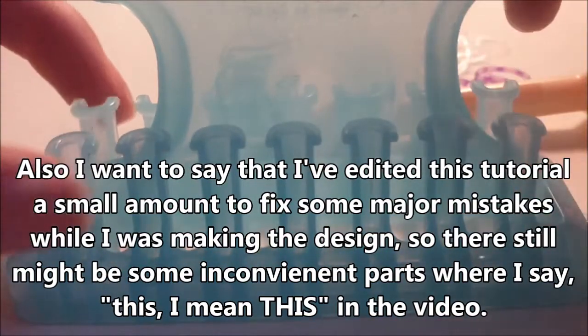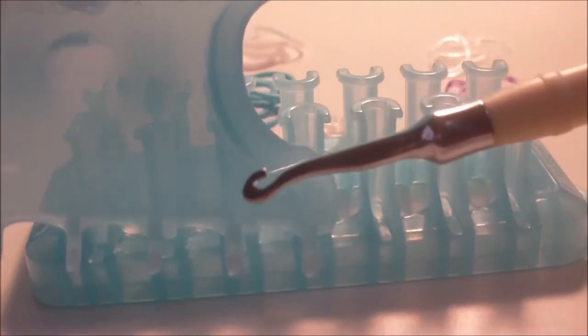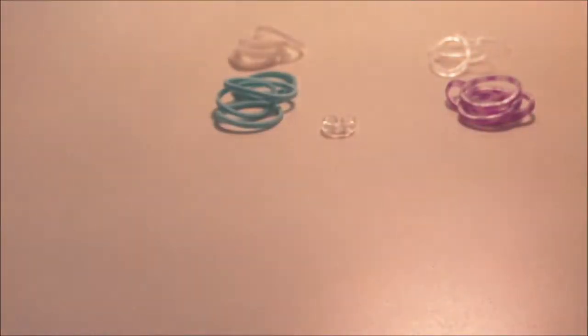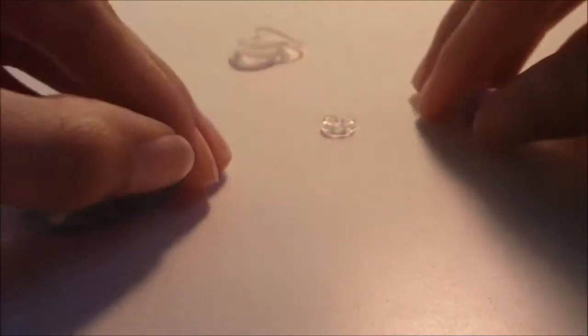You will also need your usual looming tools — your alpha comb and your regular hook, or you can just use a regular hook. You will not need a template for this tutorial because I'll be showing you the entire design from start to finish.